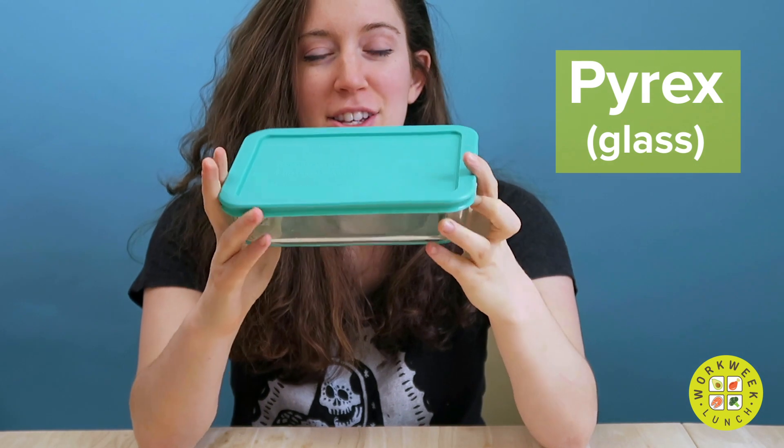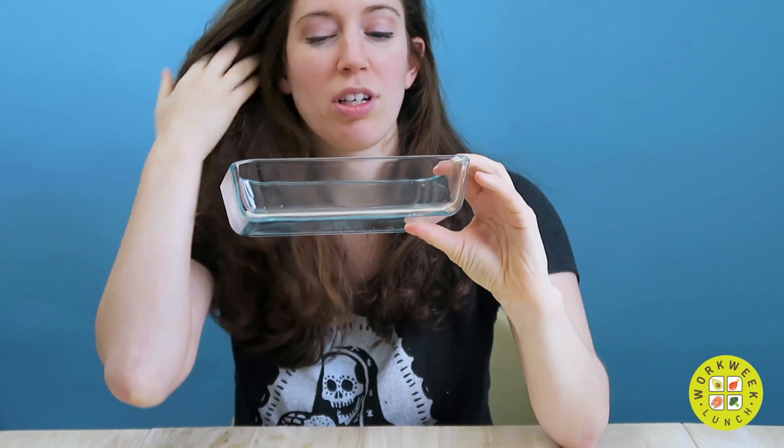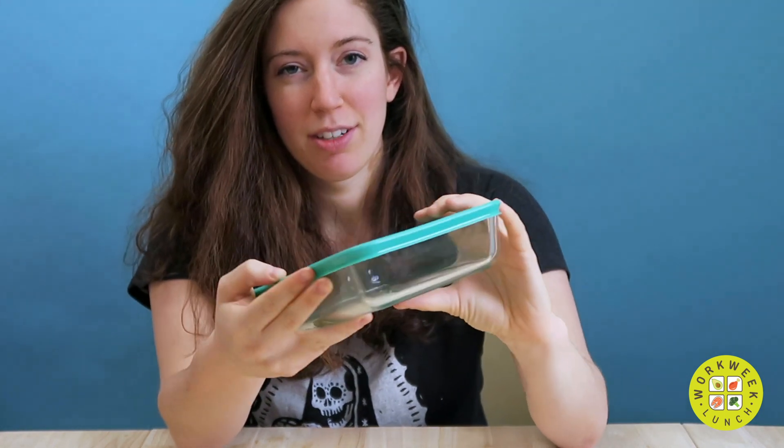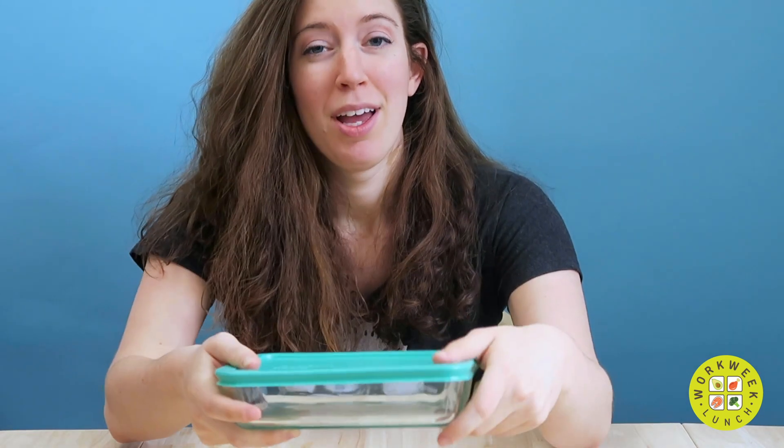Now I'm going to walk you through my meal prep containers one by one. Let's start with Pyrex. This is a Pyrex dish — it's three cups, 700 milliliters. You can get these on Amazon; they're pretty cheap and I really like them. They're easy to clean, they don't stain, they don't smell, they're nice and compact, and they photograph beautifully. One thing I don't like is that the lids are not very leak-proof — they don't snap. They can potentially leak in your bag, so I recommend putting them in a plastic bag or a lunch box so they're more contained rather than putting them right in your bag with everything else.